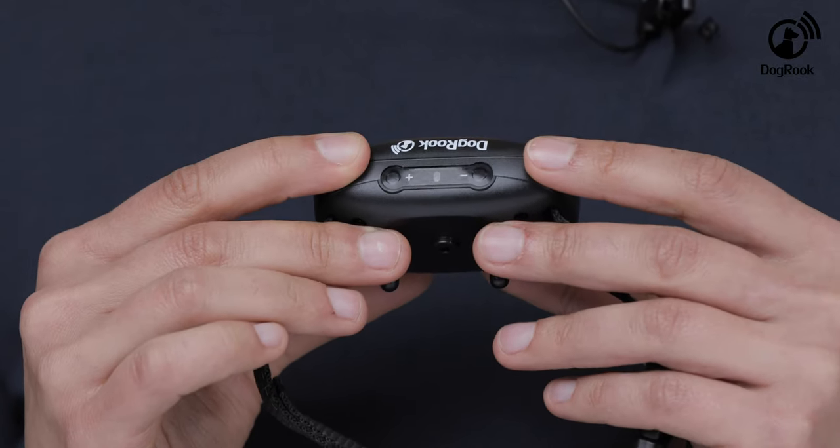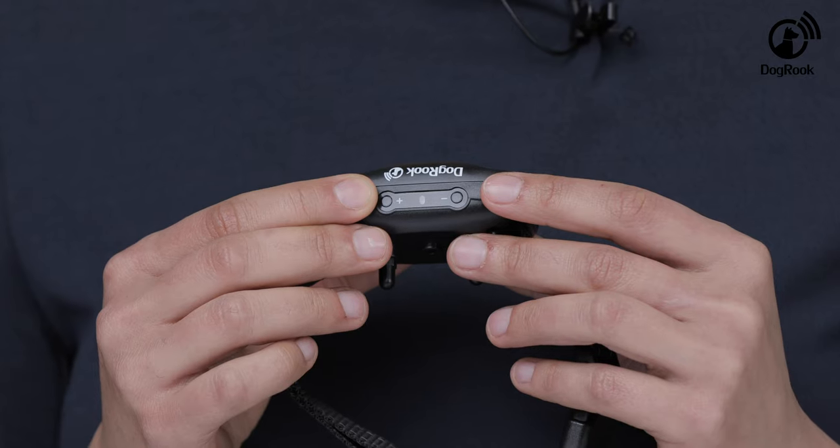Before placing the collar on your dog, it is important to set the device to proper sensitivity levels. This is done with the help of two adjustment buttons. Levels are controlled by these plus and minus buttons. To adjust the sensitivity, first press the button marked with a minus sign. The collar will emit a tone. Press the minus button again until it stops. Now you are at level one.